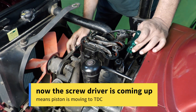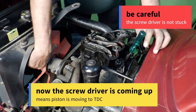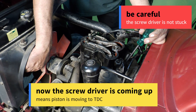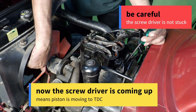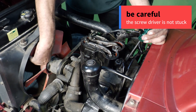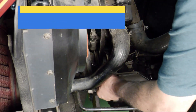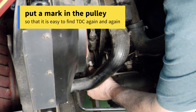Now the screwdriver is coming up, meaning the piston is moving to TDC. Be careful the screwdriver is not stuck. Put a mark on the pulley so that it is easy to find TDC again and again.